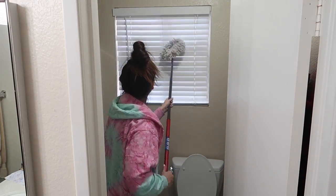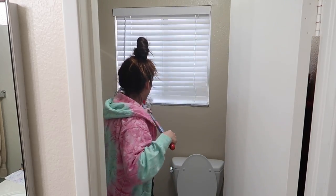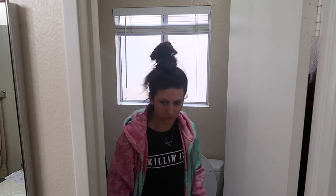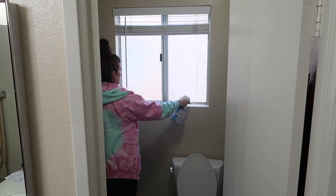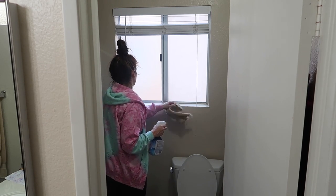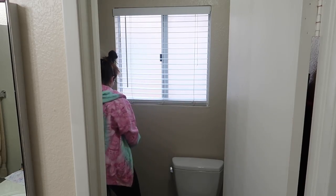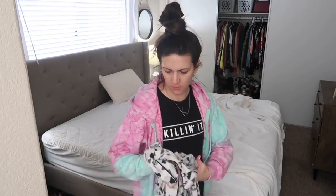Now I'm just heading into our tiny bathroom and taking that O-Cedar spin mop to wipe down the blinds again. Let me know in the comments if you have this O-Cedar spin mop — I know it's a popular mop on YouTube. It is kind of bulky and takes up a lot of space, but I'll try to link it in the description box below because I really truly do love it. It's the only bucket I have right now, so I've been using it throughout this video — it has a double purpose.